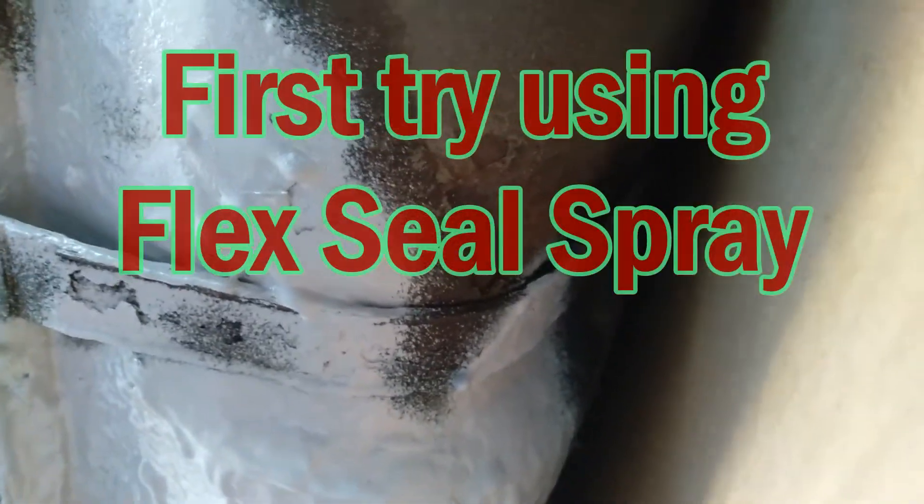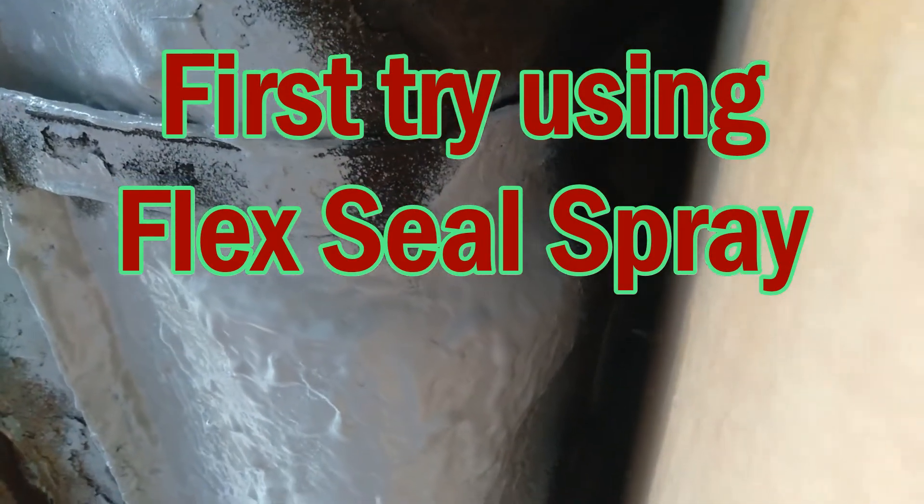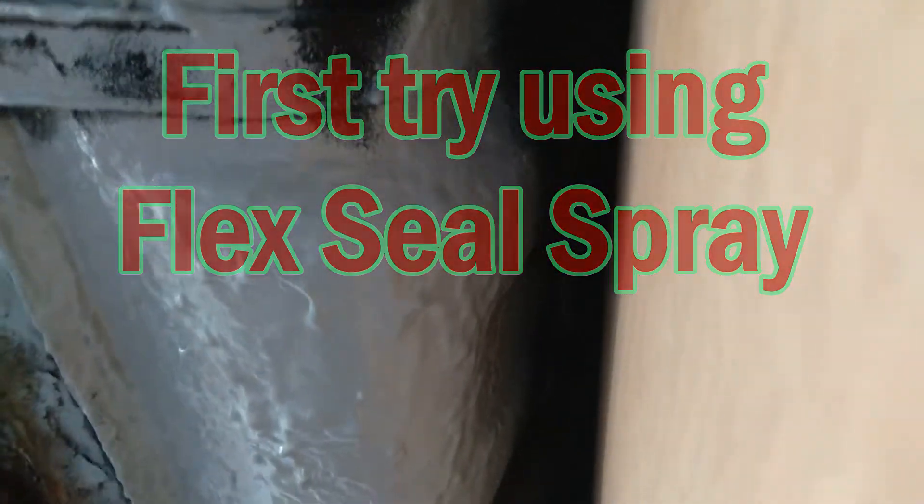It's quite dry in parts, so hopefully it's going to be dry enough to get a good adhesion. It seems like it's covering okay. It says 48 hours before you can apply another coat, or 48 hours to cure.